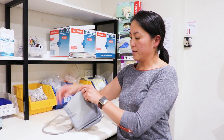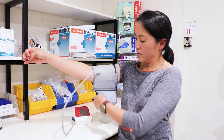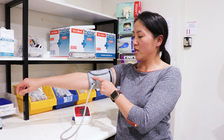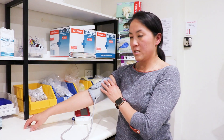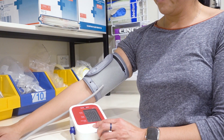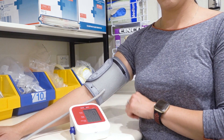When you apply it, you want to slip your arm in and then tighten it around your arm. Make sure that the dot indicating where the artery line is sits roughly in the middle of your arm. Once that's in place, you can turn the unit on. Make sure your arm is nice and relaxed, then just let the unit do its own thing.